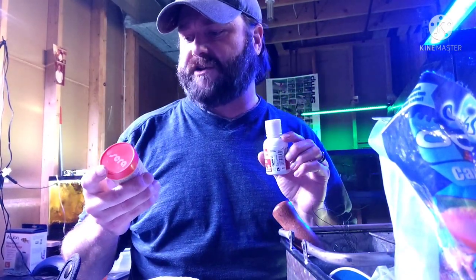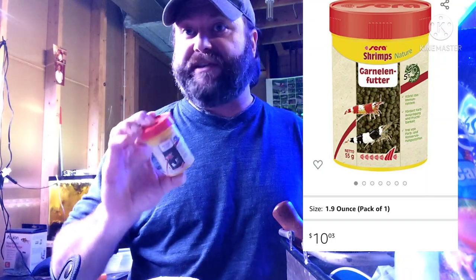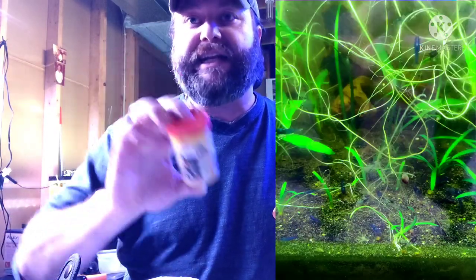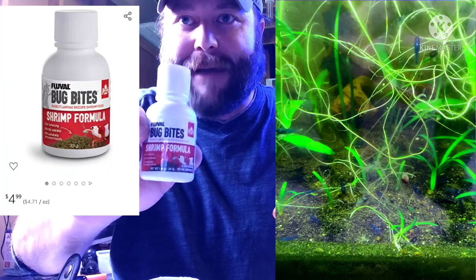For my shrimp — I do breed shrimp — for the adult shrimp I feed them Sera pellets. These are large and have everything that shrimp need. Yes, shrimp can live for quite some time on just algae in your tank, but eventually it won't be good enough. They need this type of food because it's loaded with protein and calcium. Calcium is extremely important in a shrimp's diet — they'll start having failed molts where they can't get their shells off if they don't have enough calcium. And for the baby shrimp, I feed them the Fluval Bug Bites.